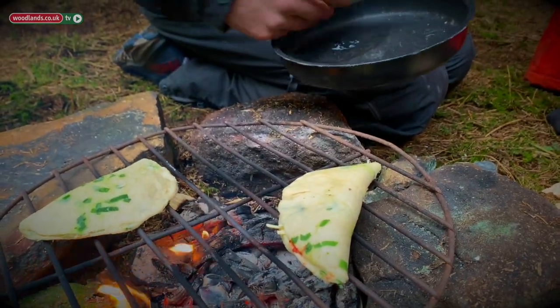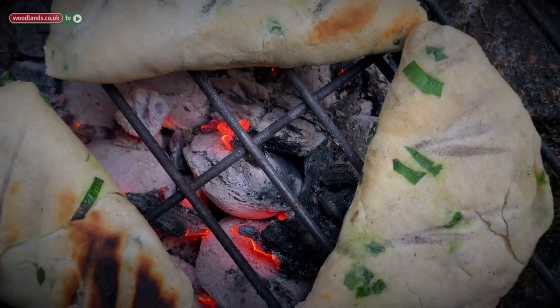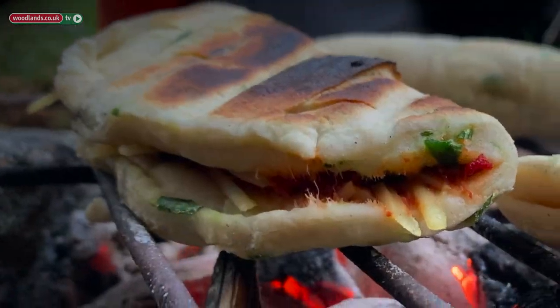All there is left to do is to place them on a grill over the hot coals of a campfire. It's probably best to cook these slowly, giving the dough time to cook thoroughly and also allowing the cheese plenty of time to melt.